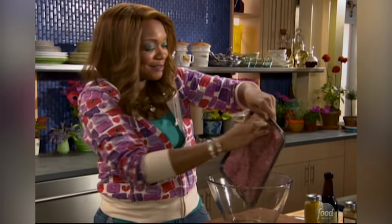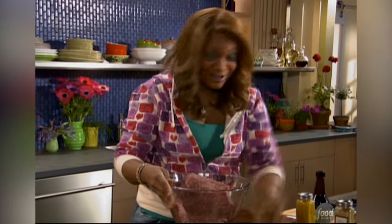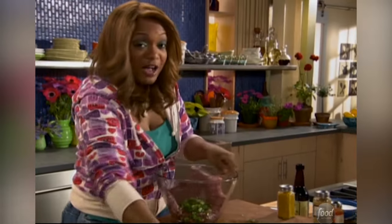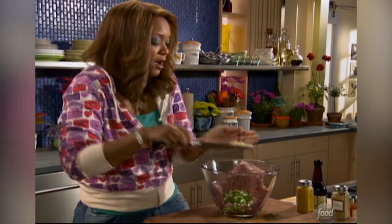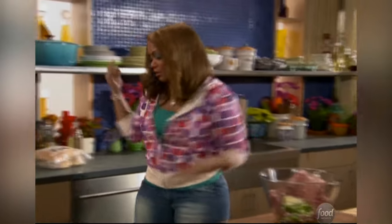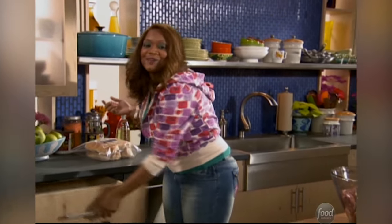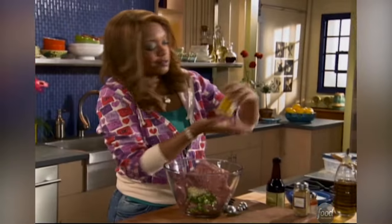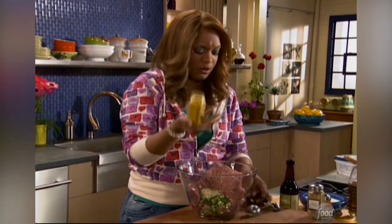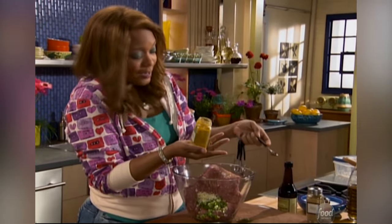We're going to get the pork in right there, and I'm going to put my green onions — maybe two or three of them — chop them up and put them in. We've got two cloves of garlic. Now I know we're not baking, but I'm going to measure all of our spices. A lot of times when you do Indian cooking, you're going to see the curry powder and its family member, to me at least, is going to be the coriander that we're going to put in next.